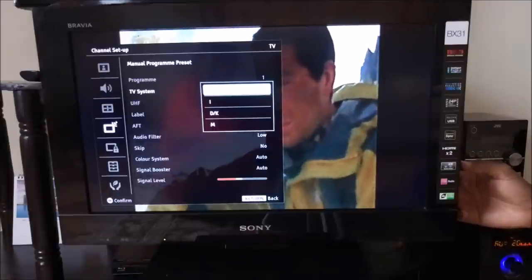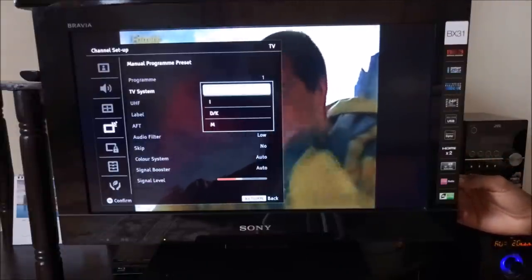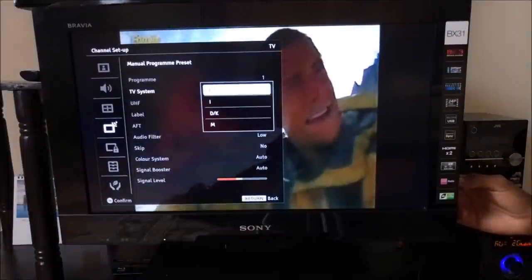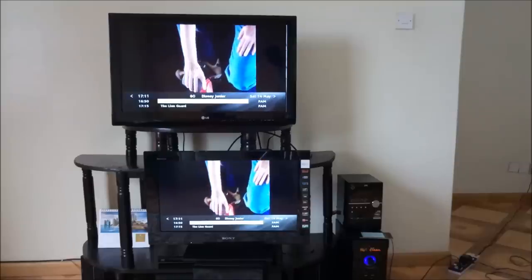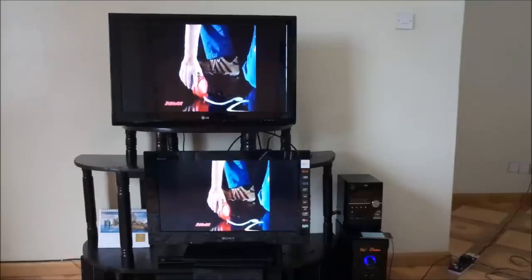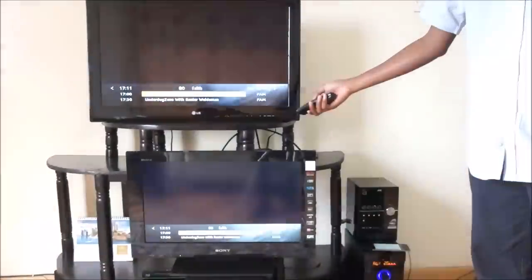There you have it — full color. Two TVs working on only one GoTV decoder. It can also work with DSTV too.